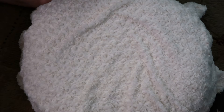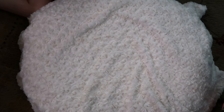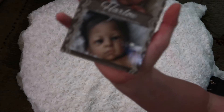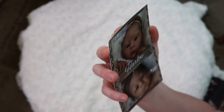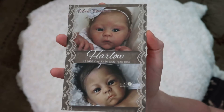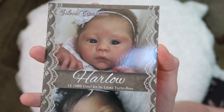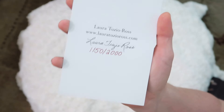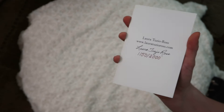Hi guys, this is Angie and I'm coming at you with another kit look. Today I have this cubed kit. Here's the COA — this is Harlow by Laura Tuzia Ross. She is a limited edition kit of 2,000; there are some prototypes, and that's the back of this. I have number 1,150 out of 2,000 kits.